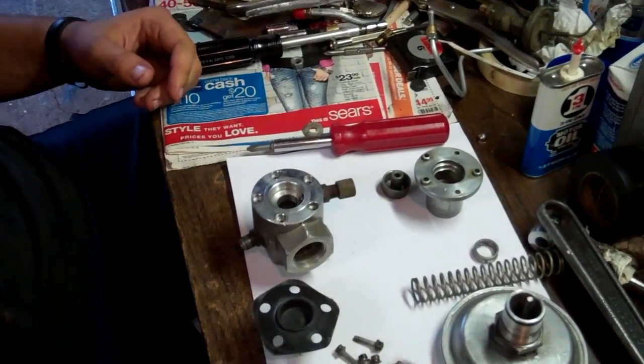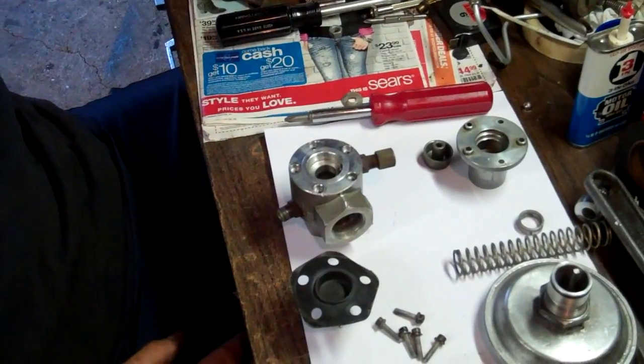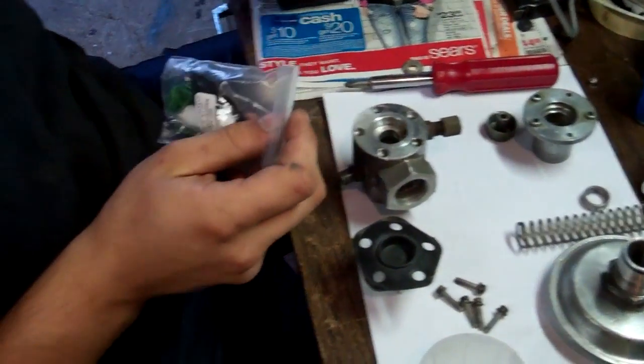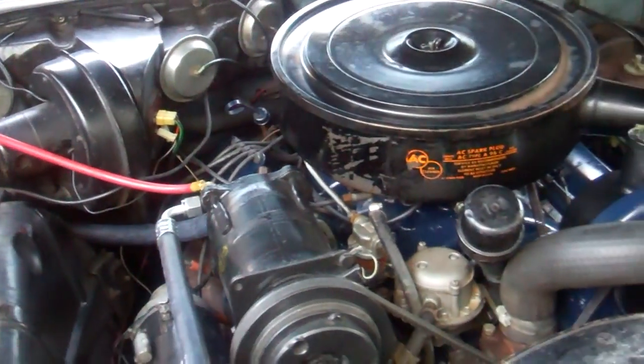There is an outfit in Florida that sells parts for these called Classic Auto Air. The rebuild kit is $65 - a bit high for a rubber diaphragm, but it's the only place you can get it. The only other option is to eliminate this valve and put in a cycling clutch, which would be a compromise.